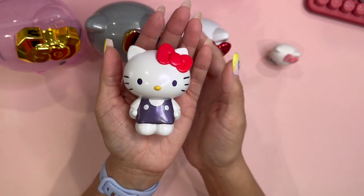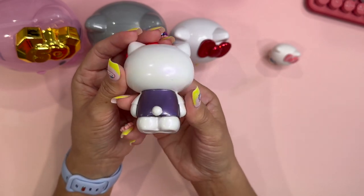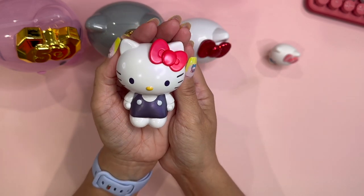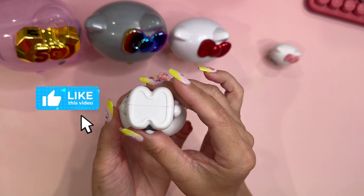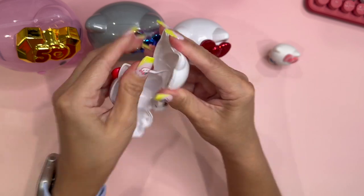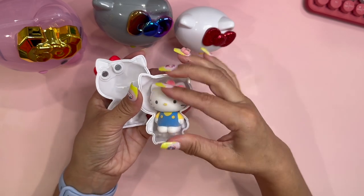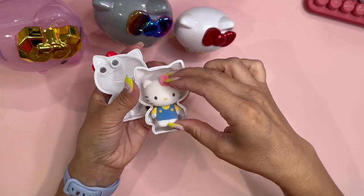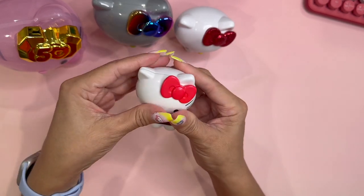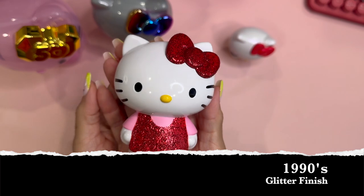The second Hello Kitty is supposed to represent the 1980s. She does have a pearl essence glow to her; she still has her little red bow, and she has a purple metallic kind of outfit with a white shirt. They're all plastic, and she is supposed to open up. This is how she opens up — the 1970s fits inside the 1980s doll — and that is how she's going to fit.